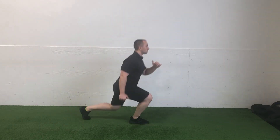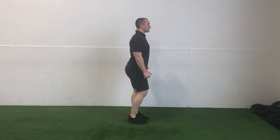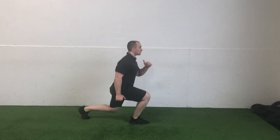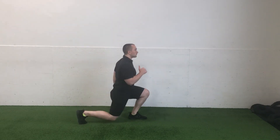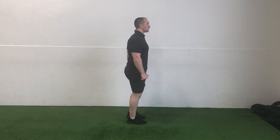Once your rear knee makes contact with the floor, focus on driving through the foot of your lead leg until a full extension is reached and you're able to return to an upright standing position with both feet once again side by side. Alternate back and forth between your right and left leg until all repetitions are successfully completed.